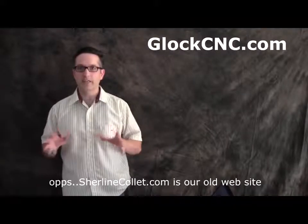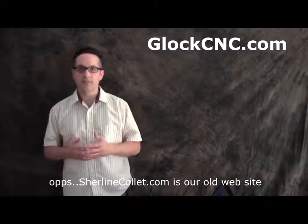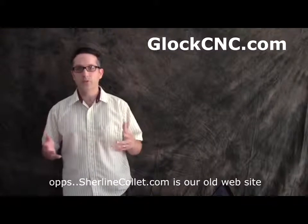Hey, this is James Diamond with SureLineCollet.com and I want to thank you for checking out our YouTube channel. If you're not seeing this on YouTube and you're seeing this on another video site, go to YouTube.com and type in Glock CNC to find our channel.